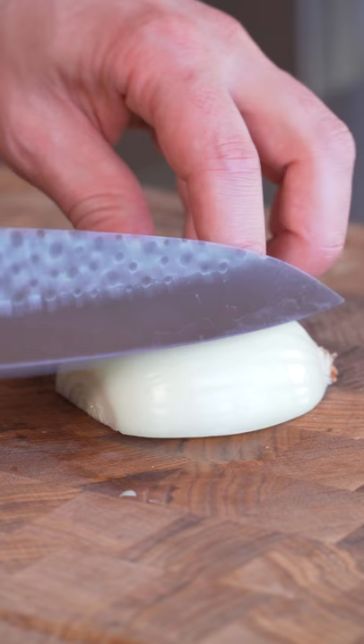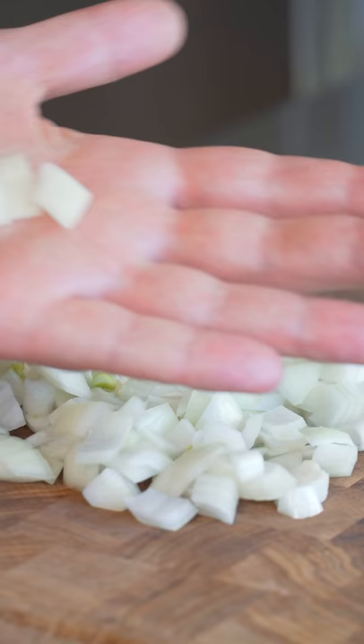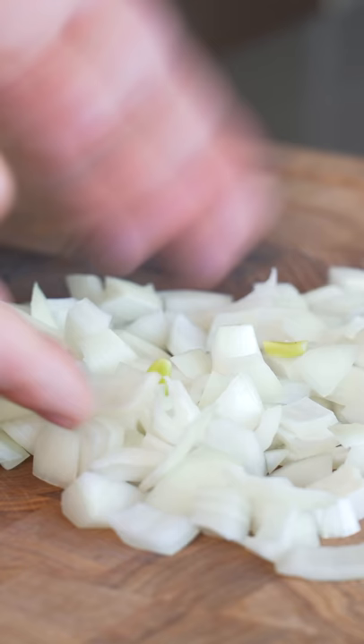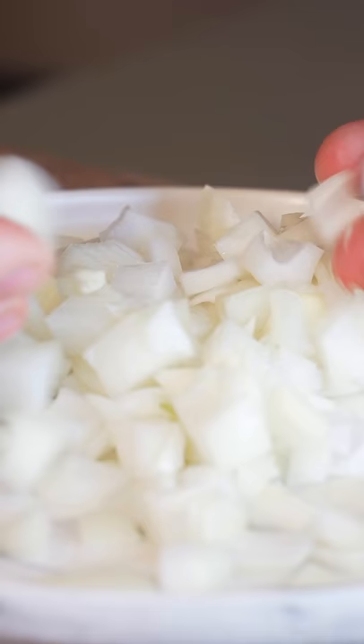This is going to be a genuine reaction of me trying this lazy method for the first time. Here we go. If I'm being completely honest, I don't like seeing a ton of this — there are a lot of big pieces in here doing it that way. With the traditional dice there are maybe a couple pieces like that, but just much, much less.